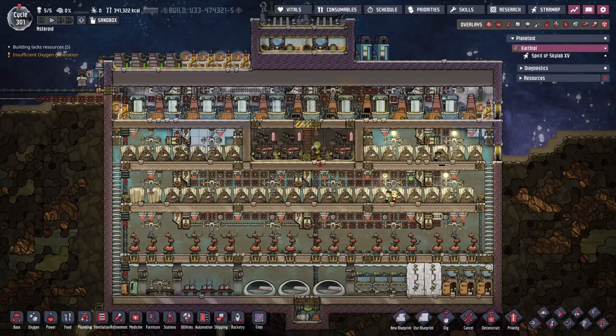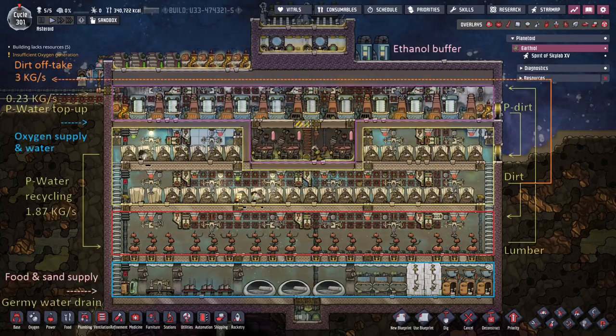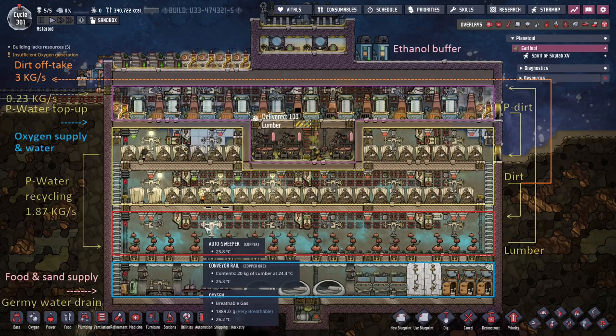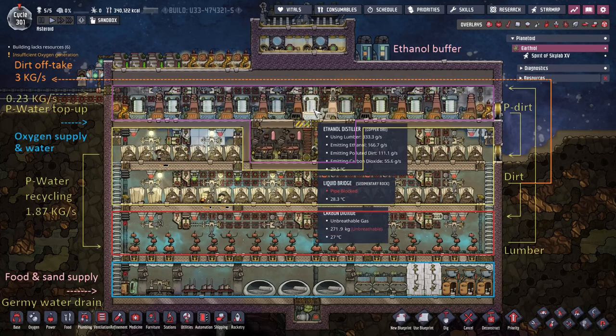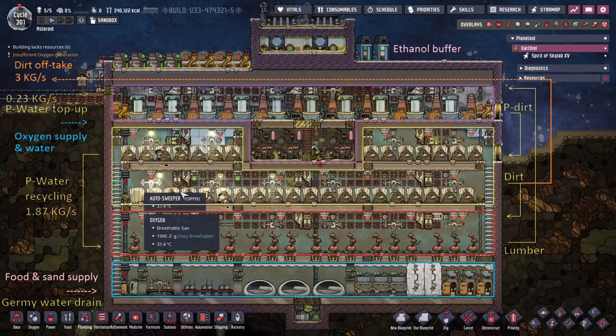Let me pull up an overlay and we'll start from the bottom and work our way up. As you can see we've got several floors here. We've got the residence at the bottom, then the arbor tree farm, then our ethanol at the top, and our compost piles down here.